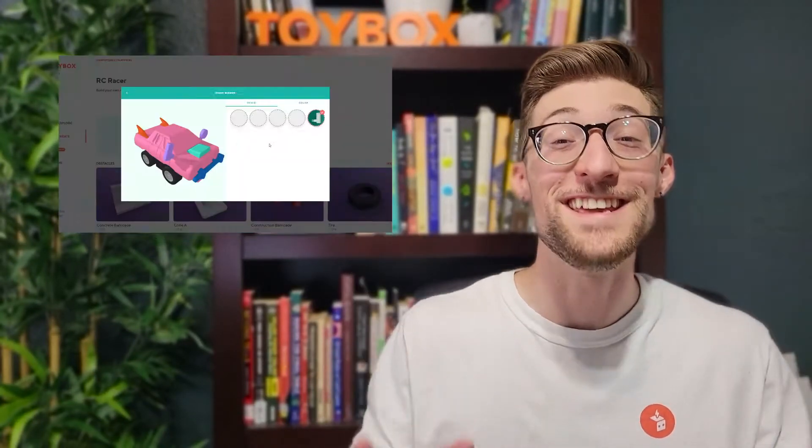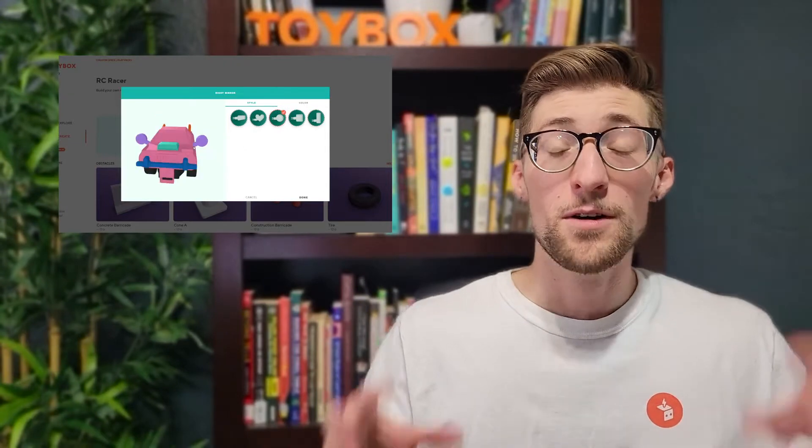I've been thinking — we've got race cars, but what if we one-upped it? Are you thinking what I'm thinking? Hey builders, Daniel from Toybox here, and I am so excited for this next play pack. Forget regular cars — we've got remote control cars. That's right, RC racers are here. Design your custom car, race around obstacles, and speed past the competition with your RC racer. Let's get racing.